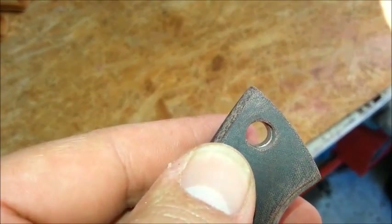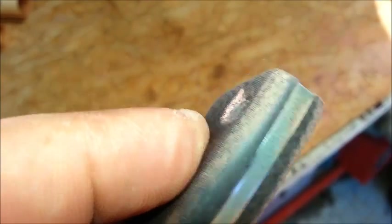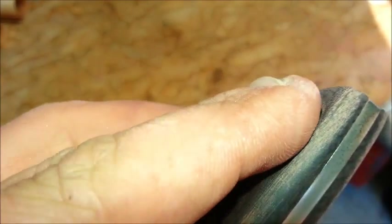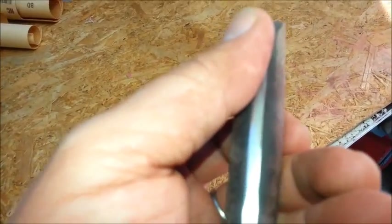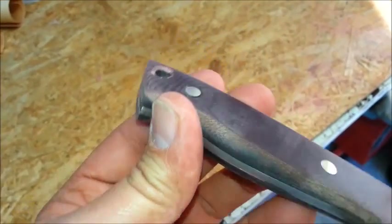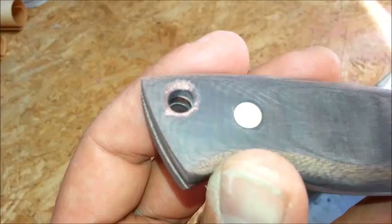I still have to put the lanyard tube in there. I will do that tonight so that tomorrow I can sand it back and have it basically the same as the rivets. I will glue it tonight and then tomorrow I'll grind it back and flush with the scales.